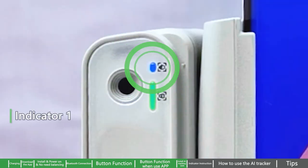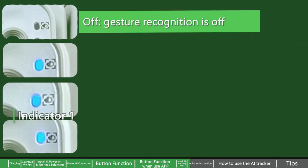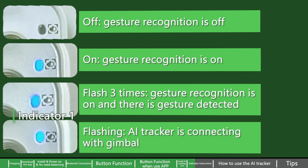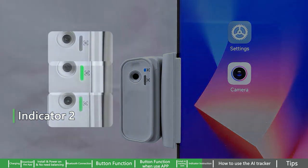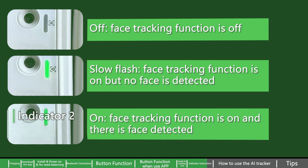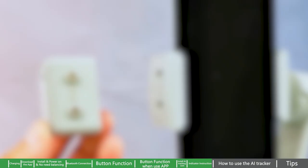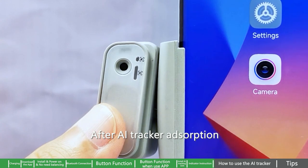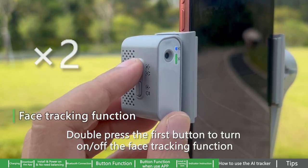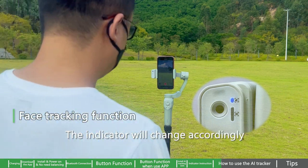Indicator instruction. Indicator 1: Off means gesture recognition is off; On means gesture recognition is on; Flash three times means gesture recognition is on and a gesture is detected; Flashing means the AI tracker is connecting with the gimbal. Indicator 2: Off means face tracking is off; Slow flash means face tracking is on but no face is detected; On means face tracking is on and a face is detected. After AI tracker adsorption, tracking and gesture recognition functions are enabled by default. Double press the first button to turn on or off the face tracking function — the indicator will change accordingly.